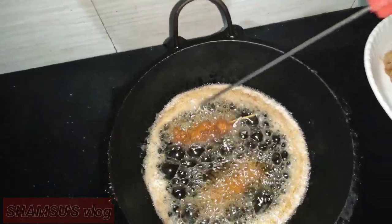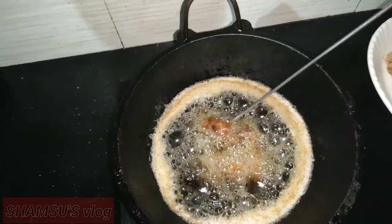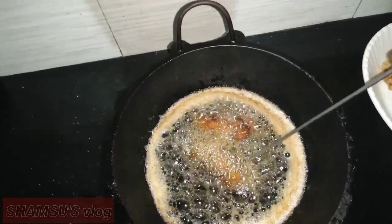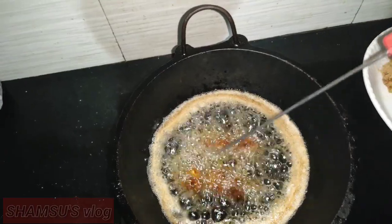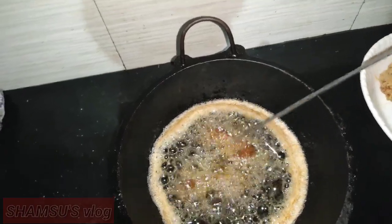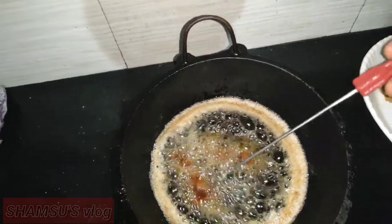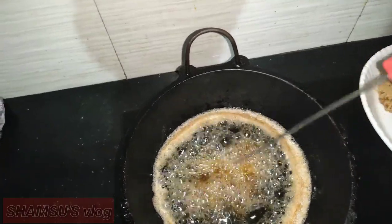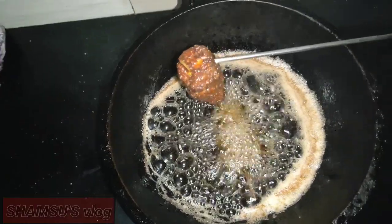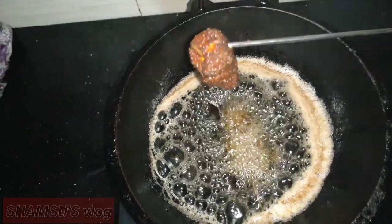I also put in the sauce for the manganese. If you want to make the sauce a little better, I'll rinse them. Now you can eat the sauce. I'm going to put it in a little bit.